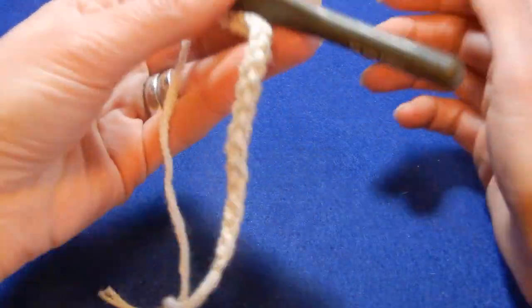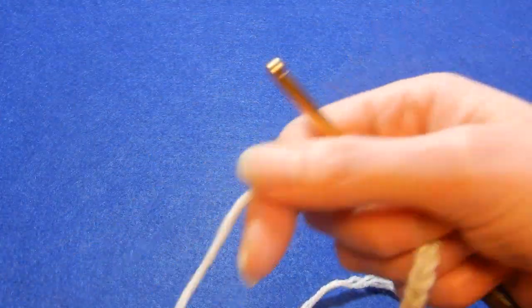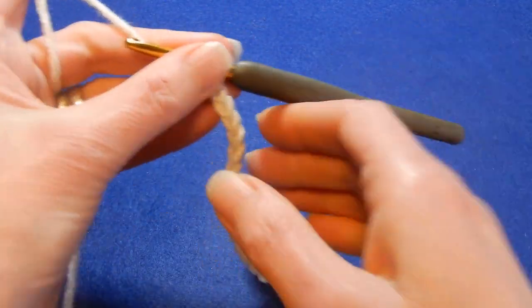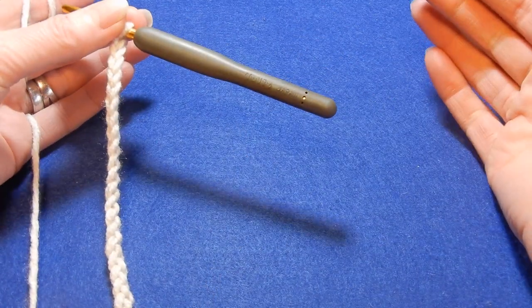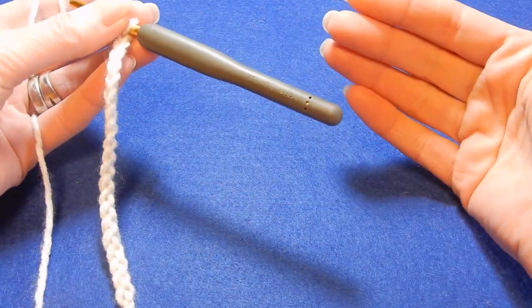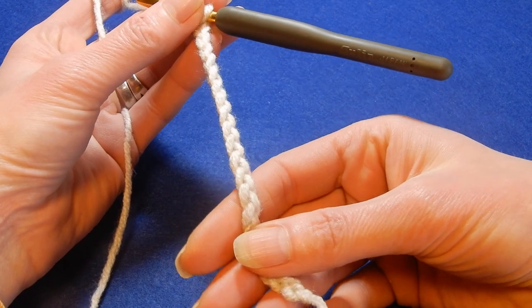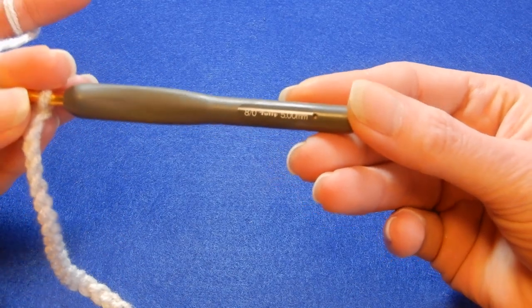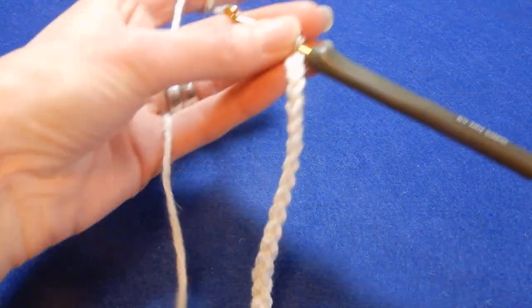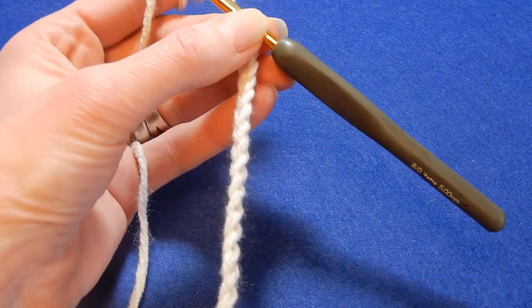For this scarf you're going to chain multiples of four. For the scarf I just made I chained 24 chains. If you want it wider, go up by four — 28 or 32 — depending on your yarn size. I'm going to demonstrate now with a 5.0 millimeter crochet hook and 20 chains.